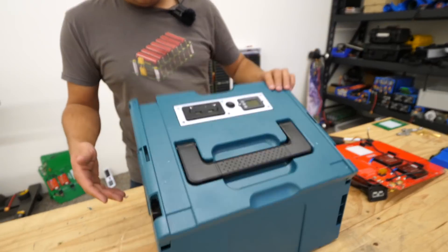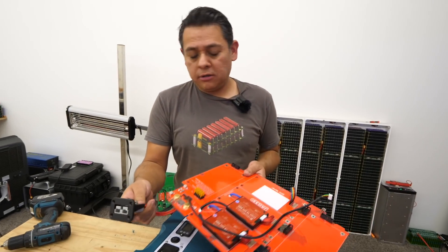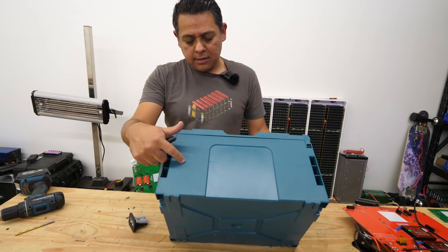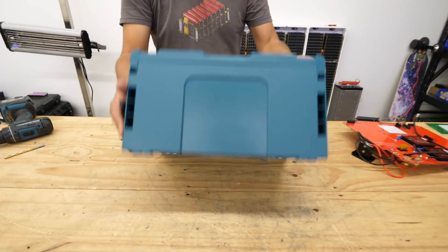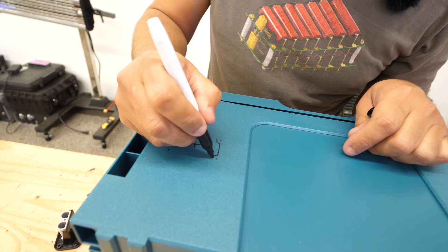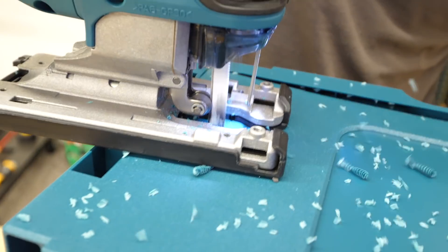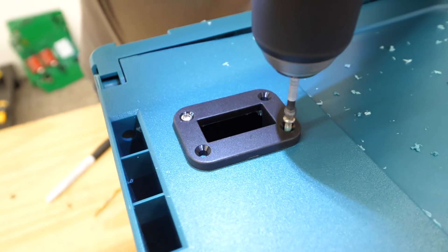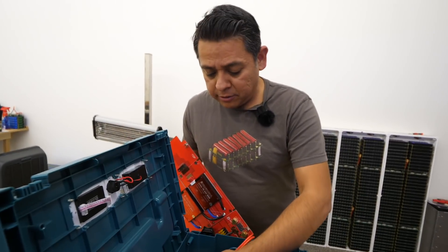The other messy part is this connector — it has to come out. I've taken it off, and the best place for it is right here, in the back right side of the box. Here's the front, this is how you open it. So the connector goes right in the middle of the back, midway. You make a hole there, that's where it goes. Make sure you install it before you put the batteries in, because once the batteries are in, you won't be able to do it.